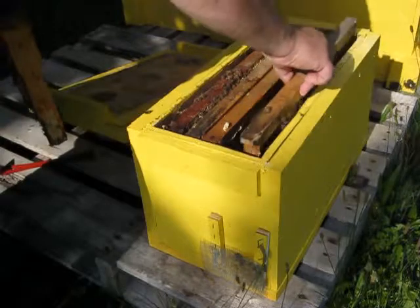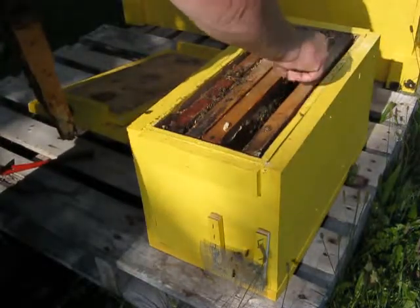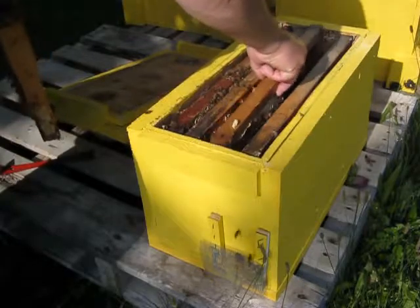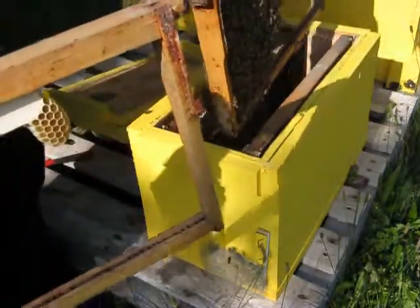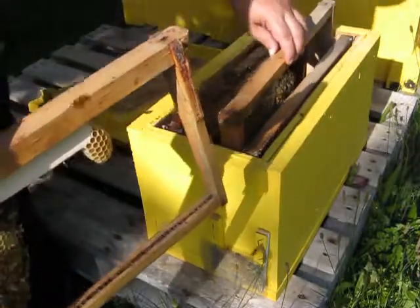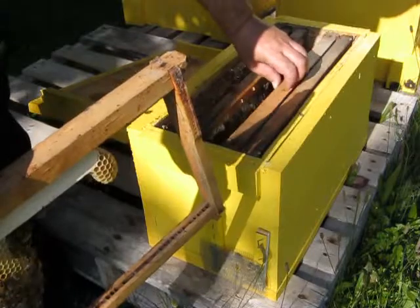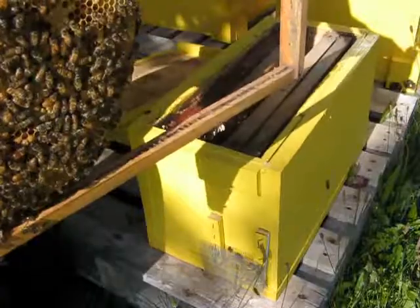The only drawn comb this colony has is what I took from one of my other colonies. All this other comb is new and fresh.